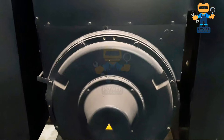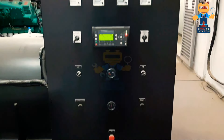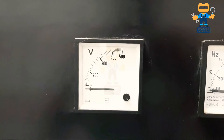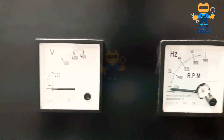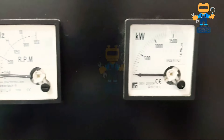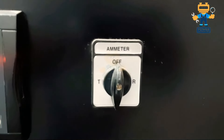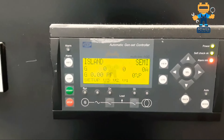Let me show you the control panel and then we will see. So guys, now we are at the control panel. This panel has analog meters and a digital controller. First of all, here we have an analog voltmeter with a range of 0 to 500 volts. After that we have a hertz meter, then a kilowatt meter, and an ampere meter with a selector switch because we are using a single meter.